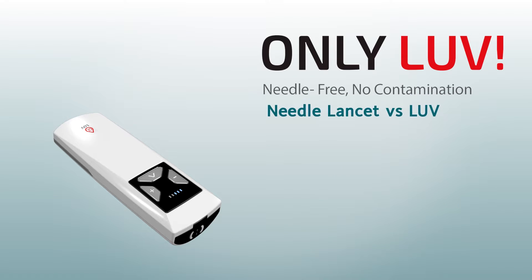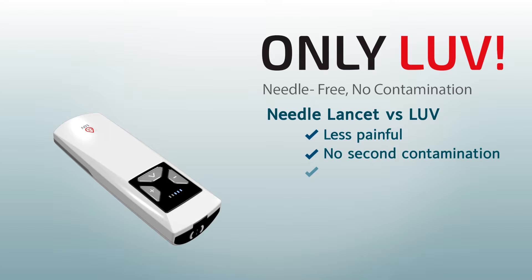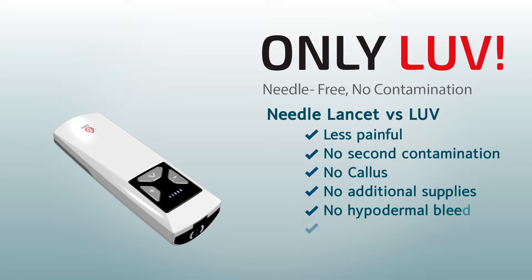Needle lancet versus LUV: less painful, no second contamination, no callus, no additional supplies, no hypodermal bleeding, quick healing, no environmental pollution.